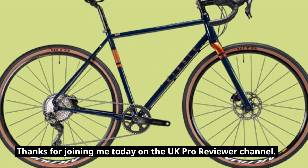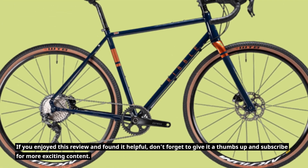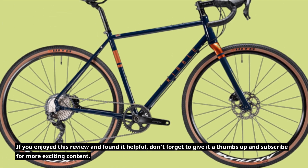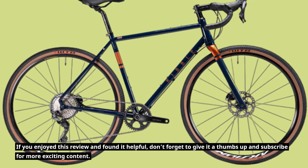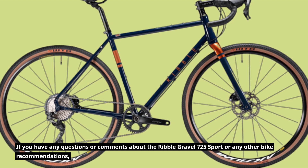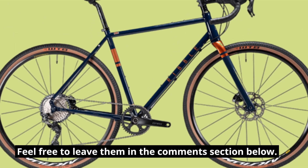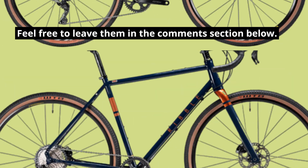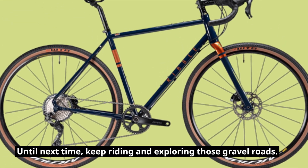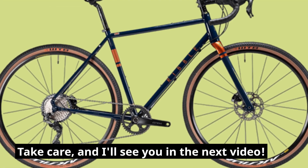Thanks for joining me today on the UK Pro Reviewer channel. If you enjoyed this review and found it helpful, don't forget to give it a thumbs up and subscribe for more exciting content. If you have any questions or comments about the Ribble Gravel 725 Sport or any other bike recommendations, feel free to leave them in the comments section below. Until next time, keep riding and exploring those gravel roads. Take care, and I'll see you in the next video.